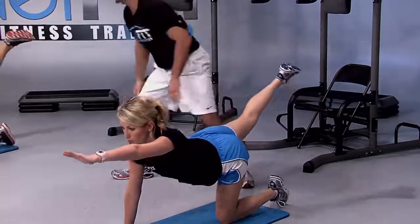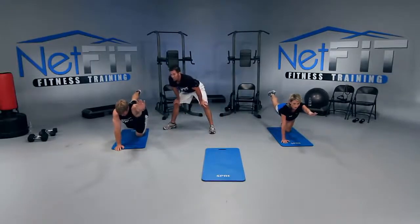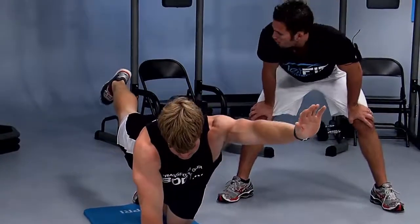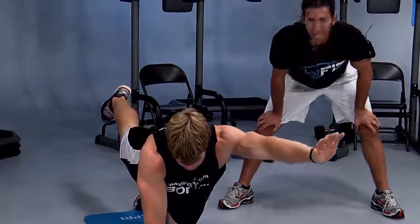How high can you lift? Straighten that right leg out. Come on, you can do it at home. Ready to count down? Five, four, three, two — and good work.